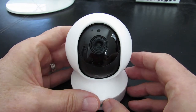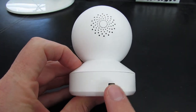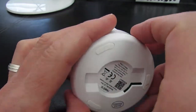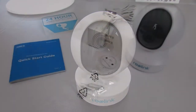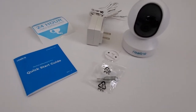On the back of the camera, we have a speaker and the power connection. And on the bottom of the camera, this is the connection for the mounting bracket if you're going to mount to the wall. The total height of this camera is 107 millimeters and the width is 76 millimeters. So this is everything that's included with your E1 Pro.